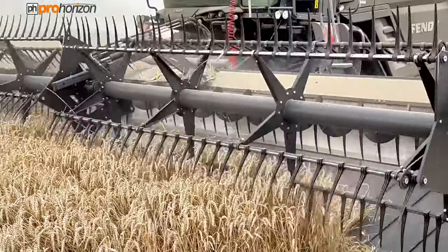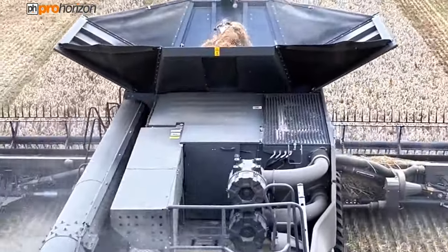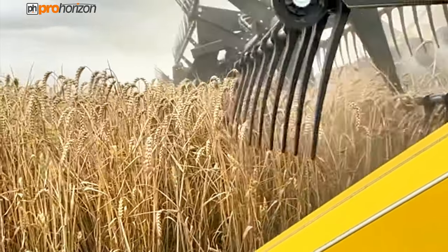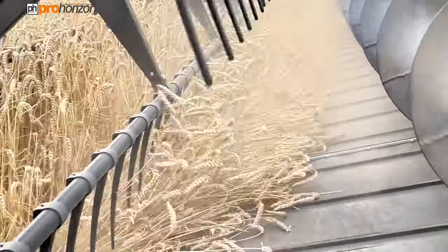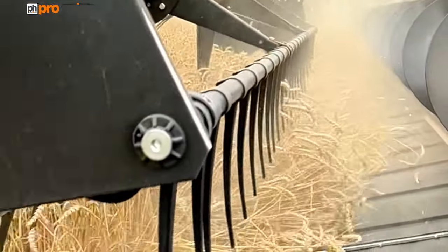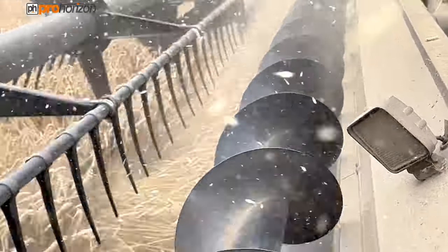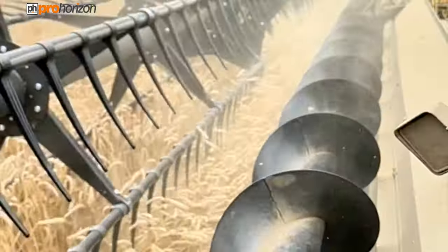On Beaver Farming Company Farms, Keith is combining wheat, and on the front of that combine is a 40-foot gearing-off header. You can see the header in action — we've got some slow motion so you can see the crop feeding onto the belts and then working its way into the combine where it gets threshed.